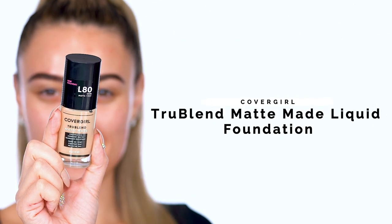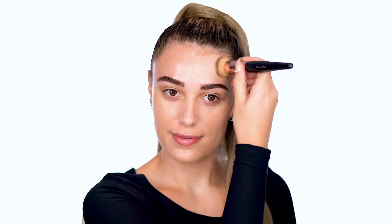To start off this zebra queen look, I'm using TrueBlend Matte Made Liquid Foundation for a flawless base. I'm applying all over the face for even coverage and a soft matte finish.